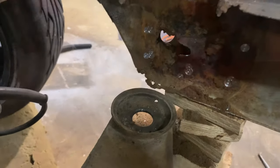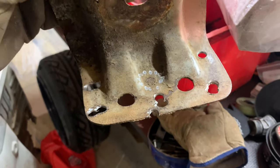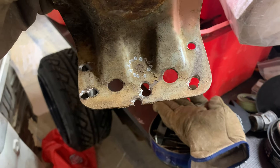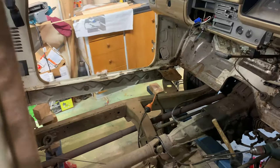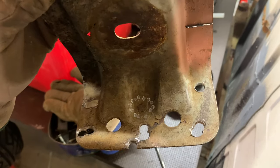It's rusty but it didn't want to come out. There it is — I missed that one in the middle, that was the one I was struggling with. Those are the positions: one, two, three, four, five, six — including that one at the bottom. Those are the spot welds you have to drill out to get the front right-hand side mount out. I'm going to do the other side now and fill all those holes with weld and grind it flat.